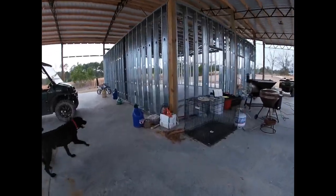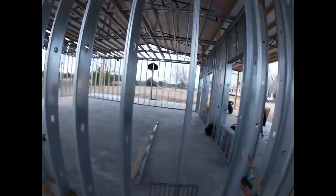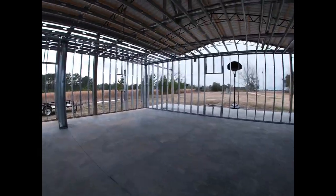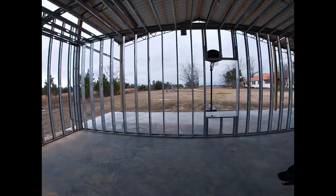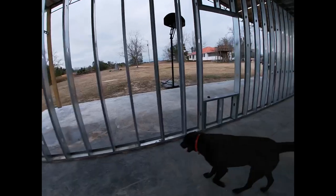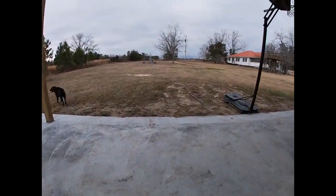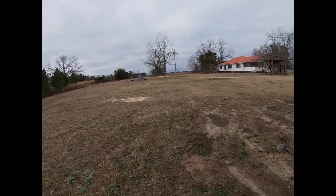If y'all watch Braiden Price, let me know in the comments. I don't know if y'all saw it yet but he posted on his Instagram — his new Renegade 1000, it's yellow and black. Drop a comment if y'all think it looks heat. I'm gonna do a little bit of walking because I'm kind of chubby and we need to lose some weight.